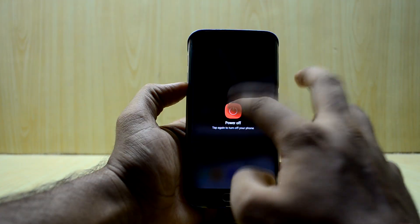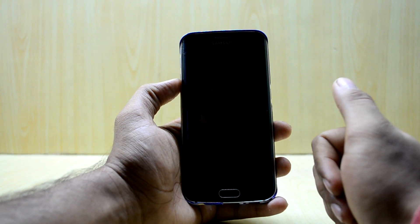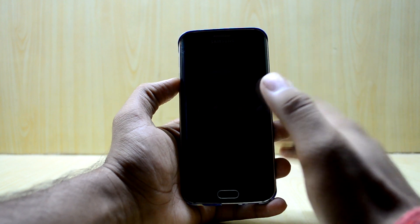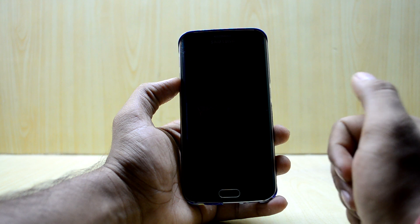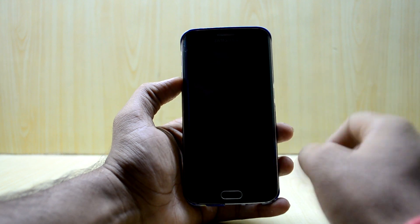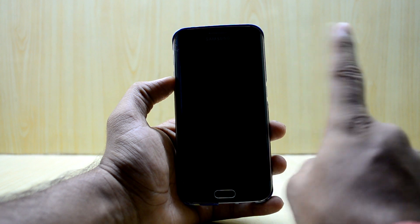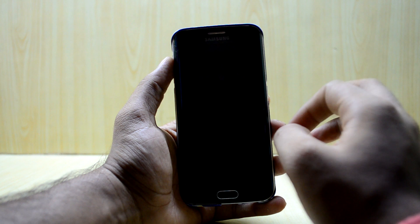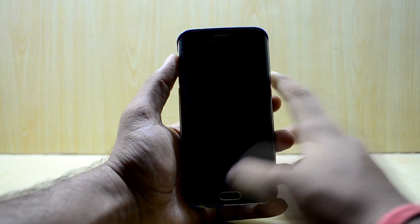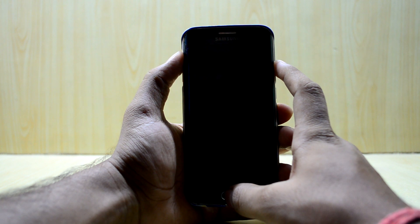First of all, you're gonna turn off your device. The ROM I was using right now was the BRX S8 Plus port, and the ROM is just amazing — it has an amazing battery life, about six hours of screen-on time with great performance. You might want to check out its review; the link will be right over here. It has an amazing battery life, so let's get into it.